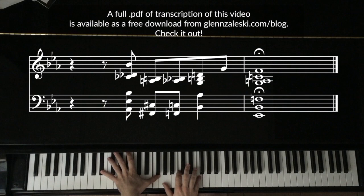A full PDF transcription of this video is available as a free download from glenzaleski.com/blog. Check it out.